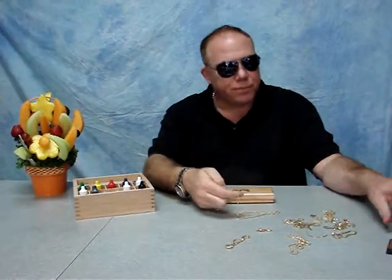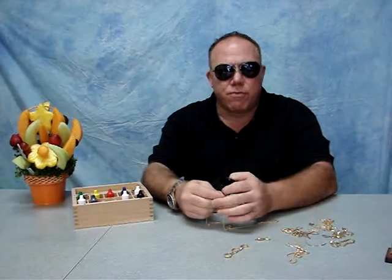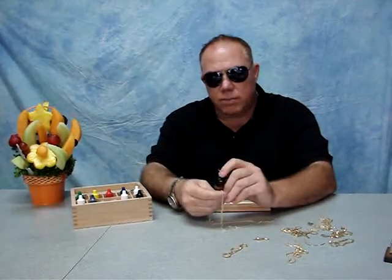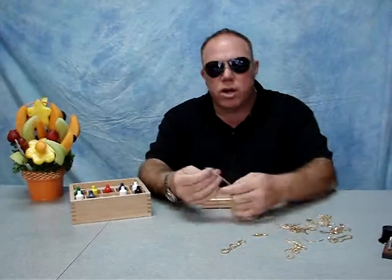Next thing you want to do is take your loupe and look at it. Even if it's fake, it's going to be marked. Take a look at it. If it says 14K, chances are you could have a good piece here.